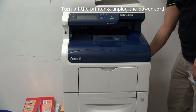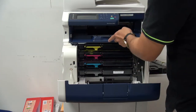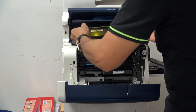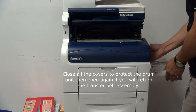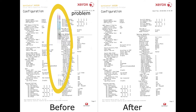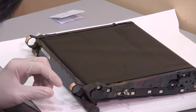I will turn off. Let's open the floor — at first it will be closed. This will be played under 2. This is our belt of the Xerox 6605. This one's screw.